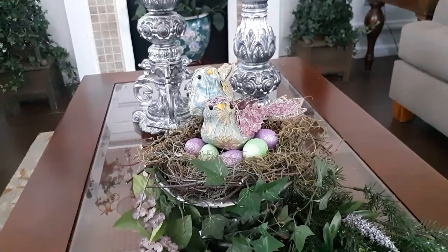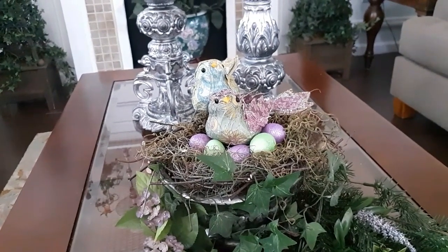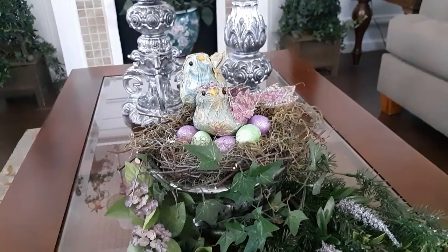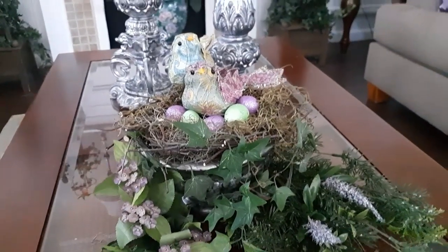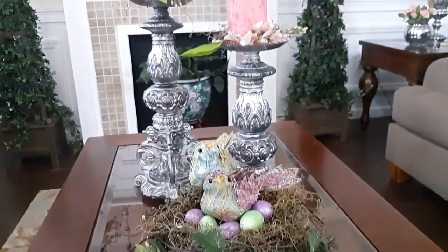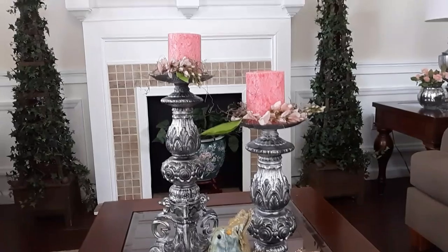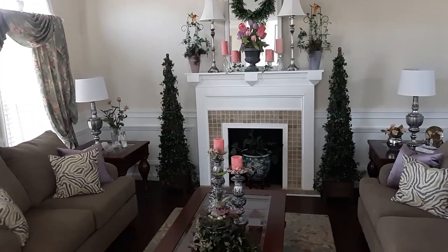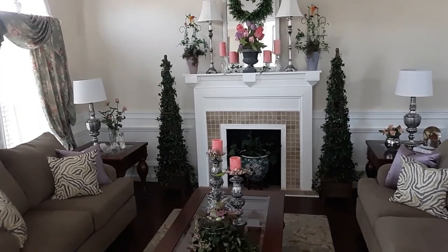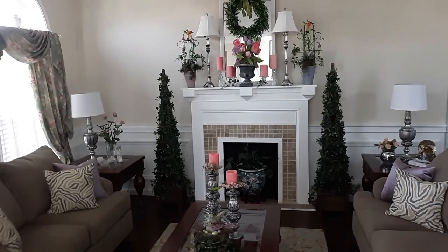I made absolutely no change on the coffee table. I kept the birds because the birds are nesting right now and they are laying their eggs or getting ready to lay their eggs. So I kept my nest that I created and a little bit of greenery with the two birds in there, and the candle holders that I made from the lamps and the pink candles to highlight what's going on on top of the mantel as well. And so there you go — that's the living room for spring right now.